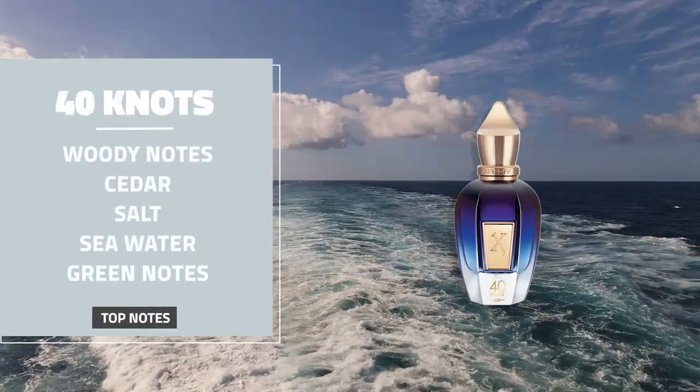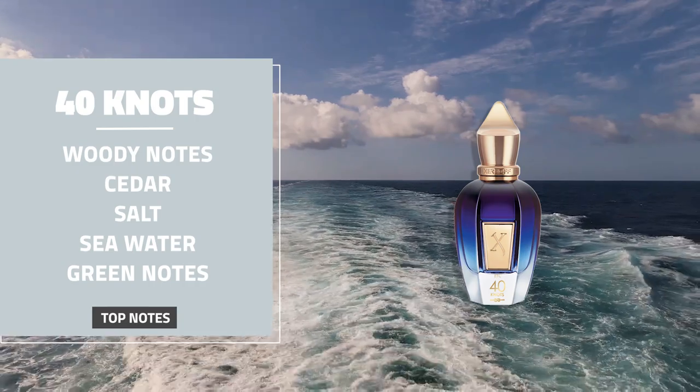The notes listed for 40 Knots from Zherzhov: woody notes, cedar, salt, seawater, and green notes. What I'm getting mostly is a sweet woodiness with some salt and a little bit of rose. That aquatic vibe is creeping in more than on initial spray. Super rich, super classy, luxurious, smooth as hell. It can definitely be worn in the warmer months — more of an evening out fragrance, though it would work during the day as well. It just screams luxury. This is part of a collection representing the yacht club, and each fragrance in the line represents a different club. I can absolutely see this being worn at a yacht club — there's just something super addictive about it.